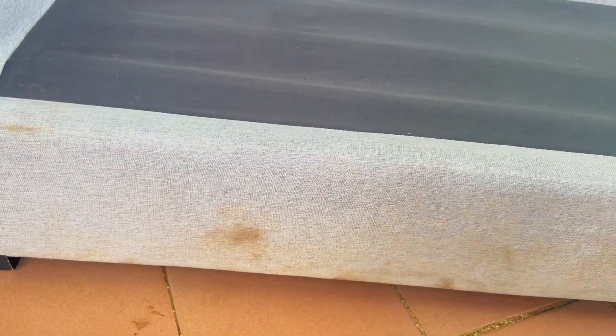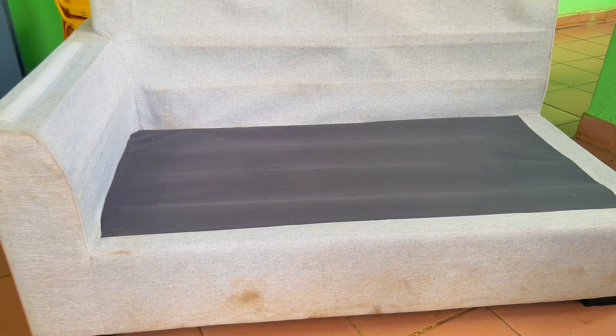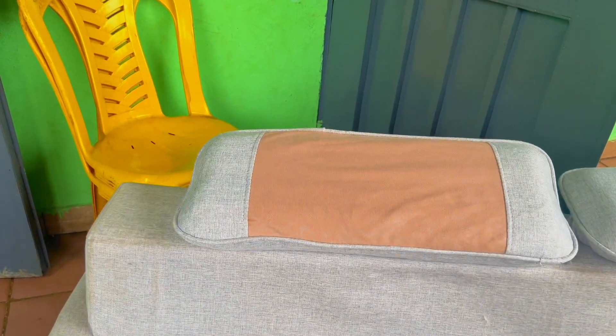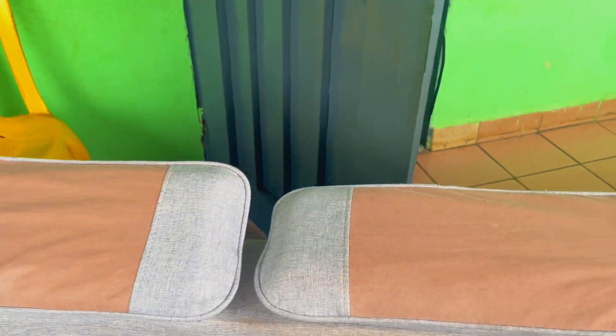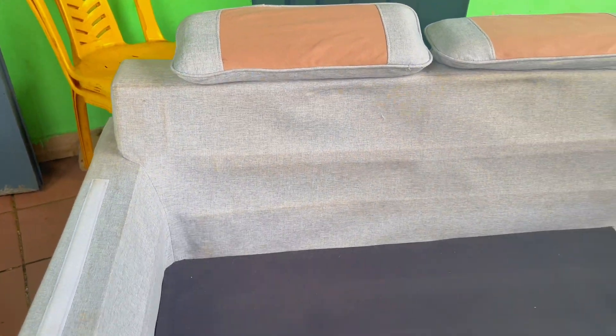You can see the dirt here clearly. We'll use this side as a test — you can see how dirty it looks. We washed the other sides already but didn't finish everything because of time, so now we're going to do it in front of the camera so you can see what we're doing.